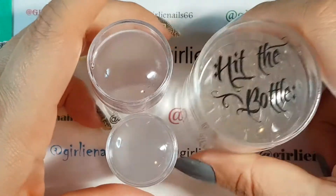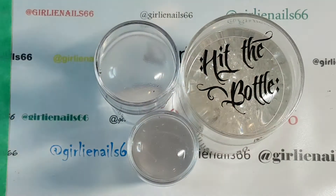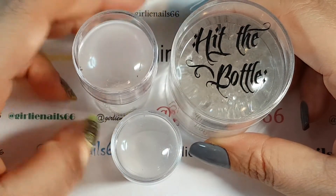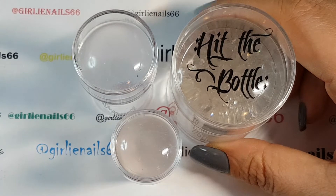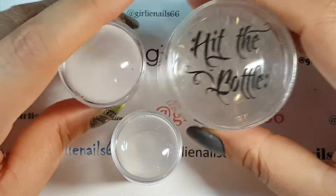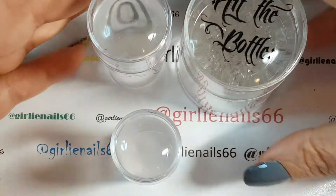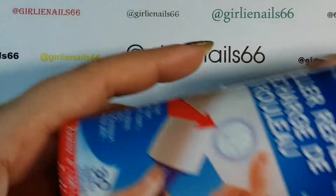Clear stampers totally stepped up my game because I actually gave up stamping - I couldn't do it, I couldn't pick up anything, it didn't work, I hated it. Then I won a clear stamper on a giveaway and it totally changed my world. I love it because you can see where the image is going and it picks them up really well. Clear stampers were a total game changer for me.